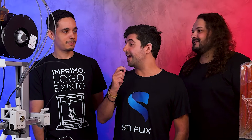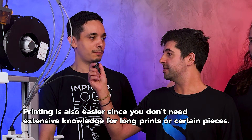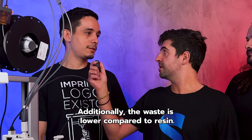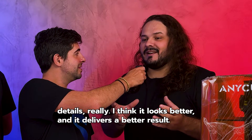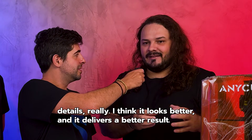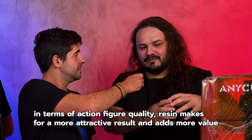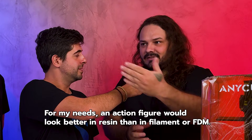And to make money — why is FDM better? The cost of filament is much lower than resin. Printing is also easier since you don't need extensive knowledge for long prints or certain pieces. Additionally, the waste is lower compared to resin. And for resin — why is it better to make money? It's about the details. It looks better and delivers a better result. In terms of action figure quality, resin makes for a more attractive result and adds more value. An action figure would look better in resin than in FDM.